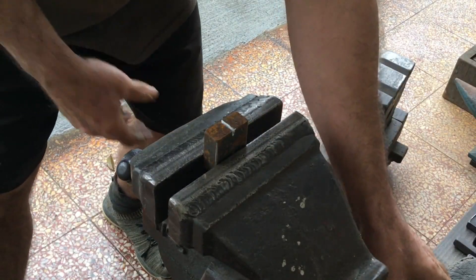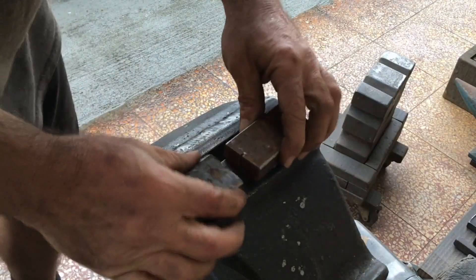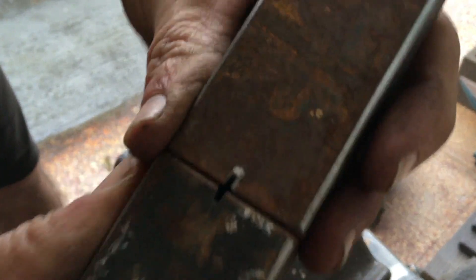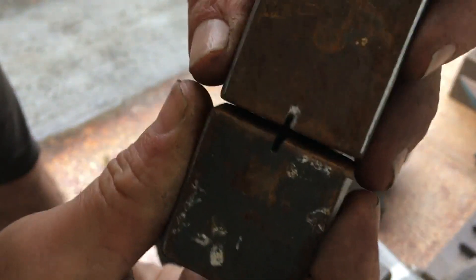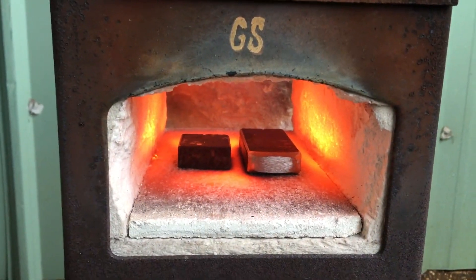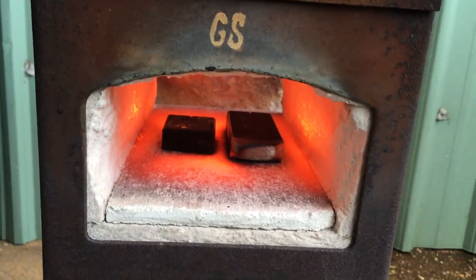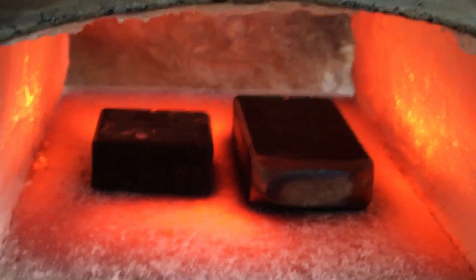I'm making these simple dies in order to try to make a Phillips head screwdriver, or at least make that a lot easier. This scrap stock is the right size but is an unknown quantity — I'm not sure what steel it is. I'll treat it like medium carbon. For some reason it turns really black after a minute in the forge; not really sure why.